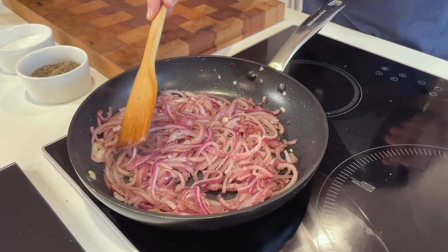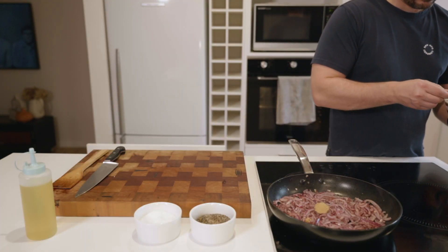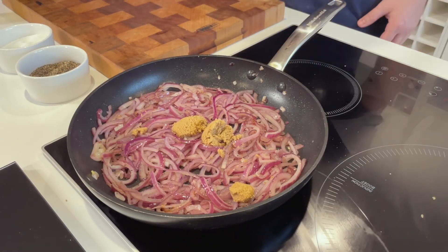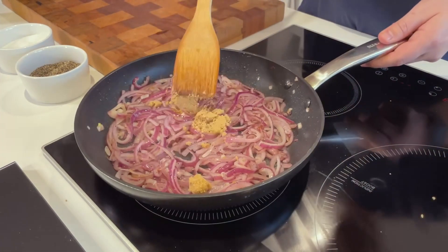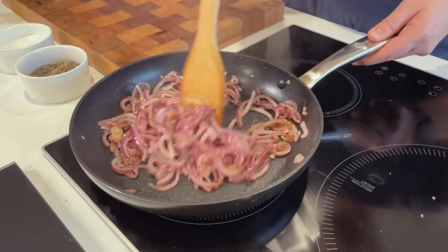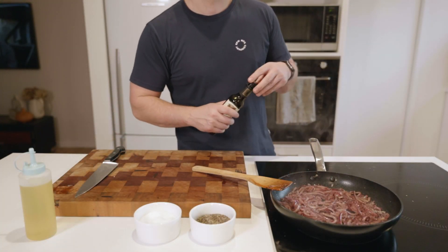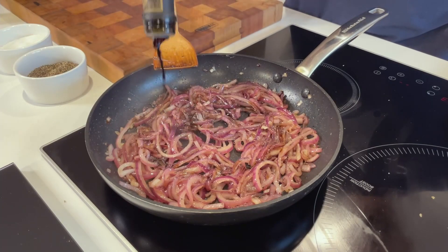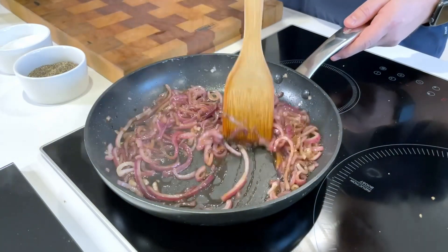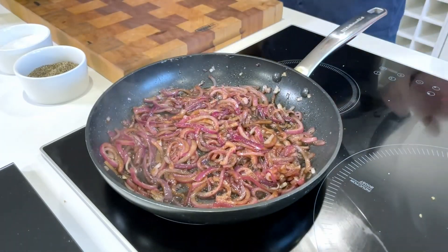Cook, stirring occasionally, until softened and translucent. We're not trying to get color on these — instead just trying to soften them up to release some of the onions' natural sugars, so if the pan is too hot just turn down the heat a little bit. Next, add a couple of heaped teaspoons of brown sugar to help with the caramelization and to balance the acidity of the vinegar. Let that go until all the sugar is dissolved and caramelization begins, then add about a third of a cup of balsamic vinegar. Cook it down until you've reached a syrupy consistency and it glazes the onions, then transfer to a bowl and set aside.